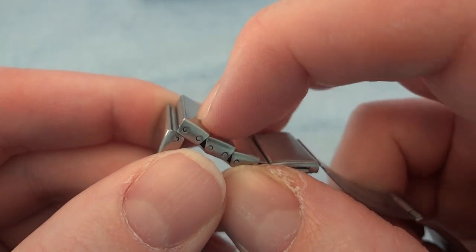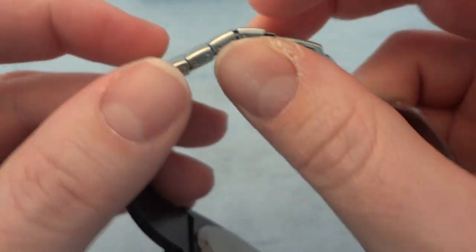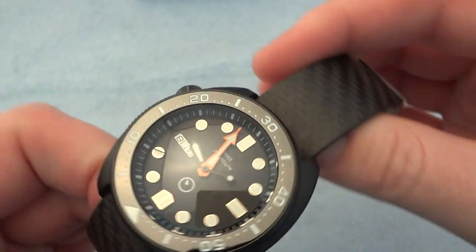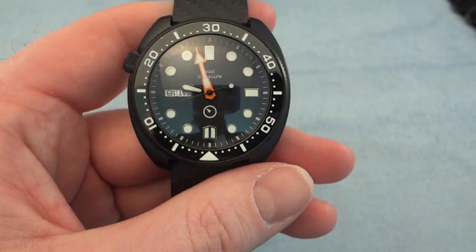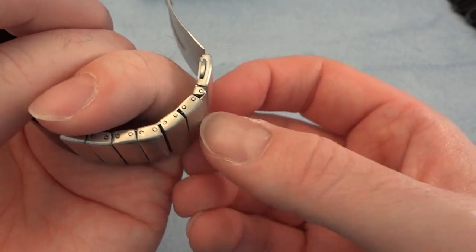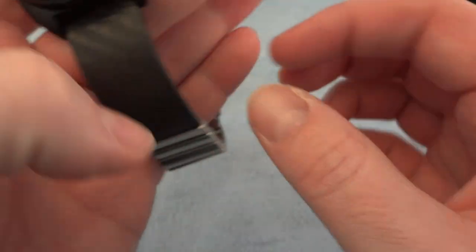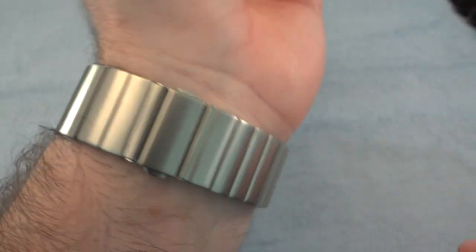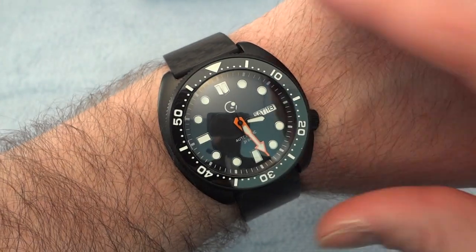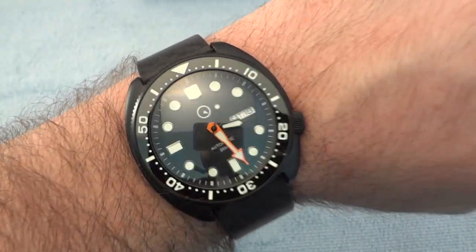I basically lost three pins and one of the outside links. I sent an email to Long Island Watch and they sent me replacement pins. I had two leftover outside pieces and only needed one of them for it to fit. I'll show it on my wrist — I think it is a very handsome looking watch.